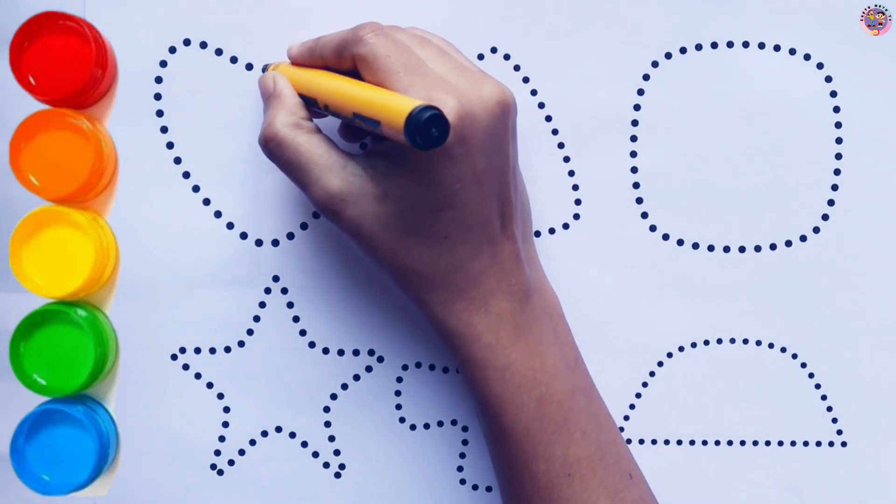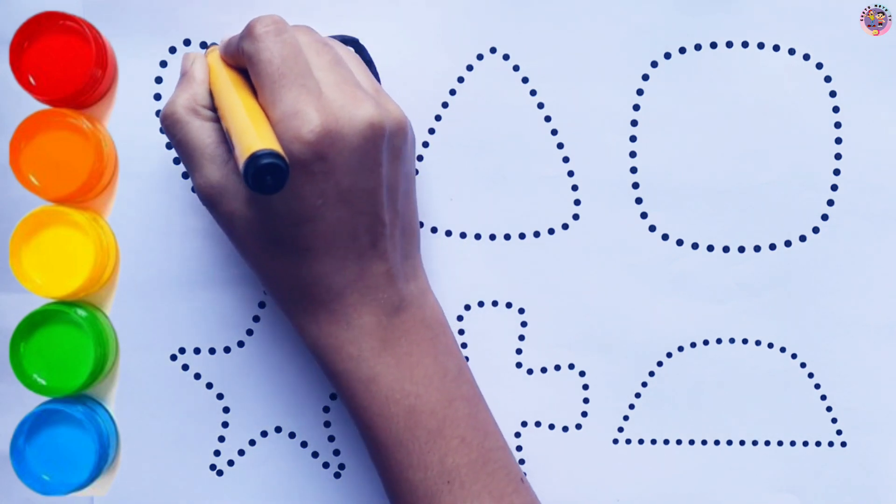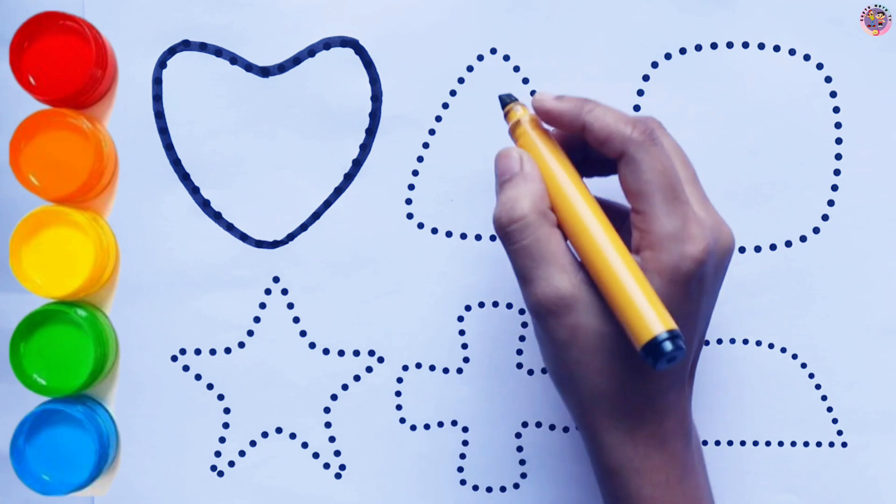Hello Kids! Today I am drawing shapes. Let's draw and color them together.